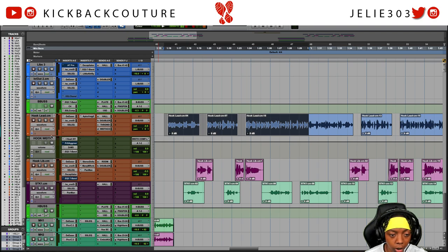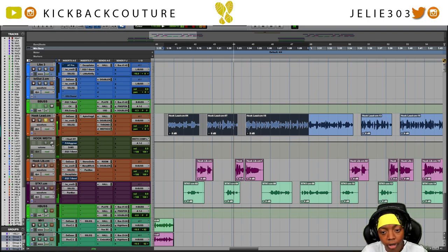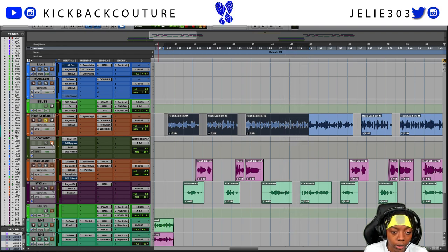Let's go ahead and listen to this by itself first - this is the vocal completely dry, no effects on it at all.